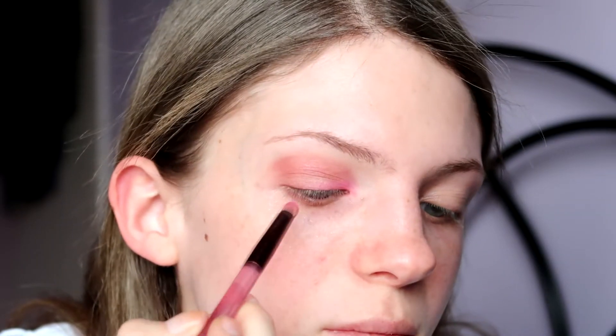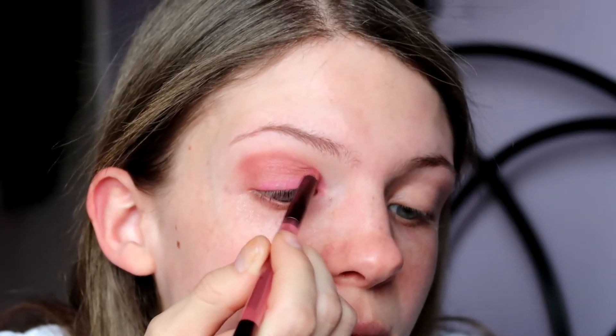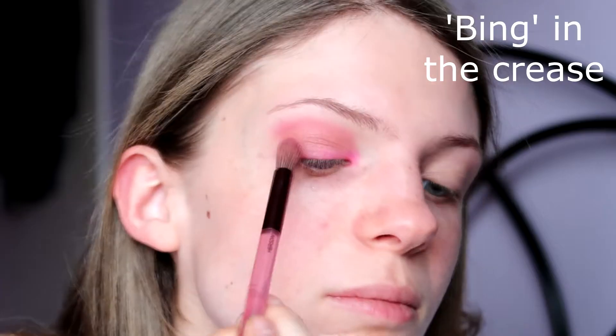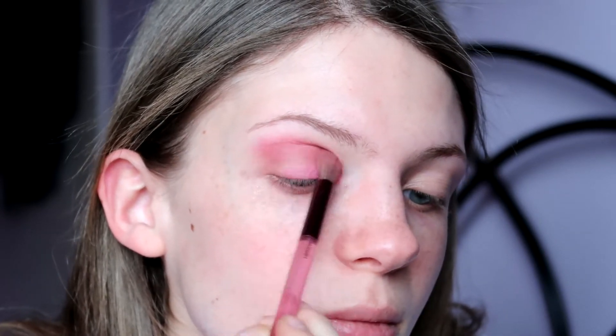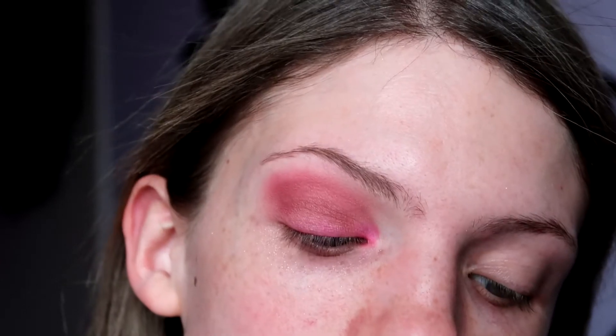I'm also going to just drag it along where this line here is. Then I'm going to be taking the Naked Cherry palette again — Bing — blending that colour out to my crease. That's what we have so far. It'll look better when all my makeup is on. I feel like it all just looks like one colour at the moment. It's really messy right now but trust the process. First eye done — I'll obviously put mascara and lower lash line eyeshadow on after. Going to do the other eye off camera.